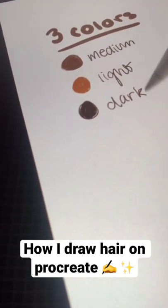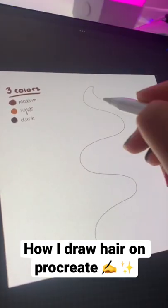First, open up Procreate, then choose a brush you'd like to use, and then choose three main colors: medium, light, and dark.